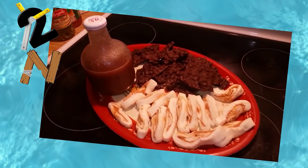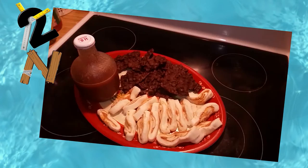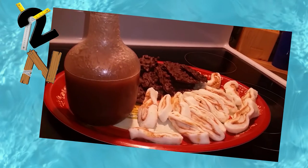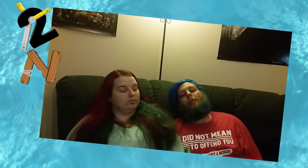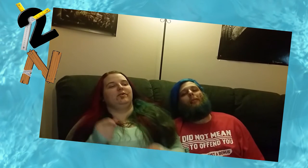Now it's time to plate and serve. These make a perfect dessert tray after a big holiday dinner. We really hope you enjoyed this week's DIY — we know we did. We're going to have to take a little nap now. If you enjoyed the video, make sure you hit that like button and subscribe.